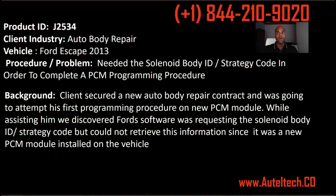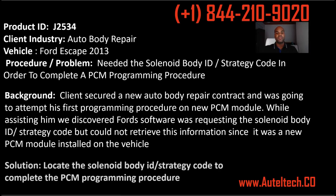I said it was easy, something we could do. But while we were doing that, the software was saying you need to put in this Ford strategy ID code, and the problem was when you have a blank module there's no software on it. My job as a consultant was to tell the client where the solenoid body ID strategy codes are in order to complete the program procedure. My philosophy is there's always a way.